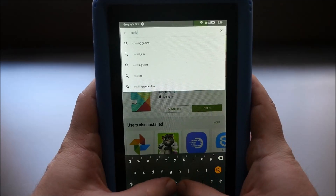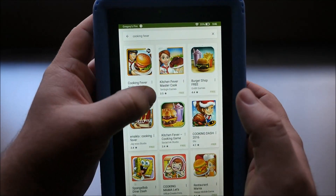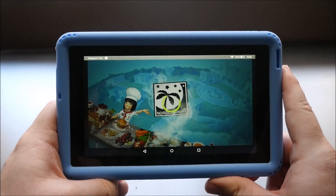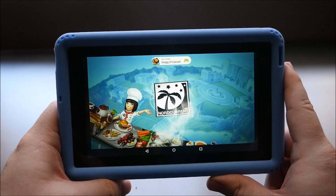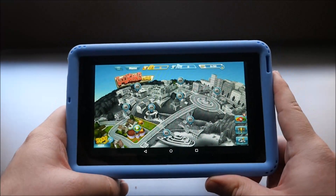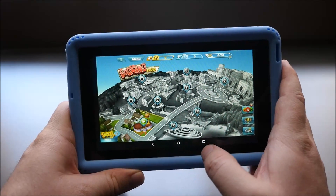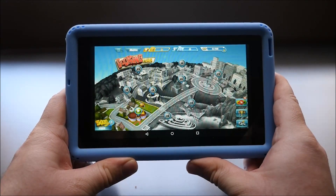I'll type in Cooking Fever to show that installing apps works. I already had it installed, and you can see Google Play Games is already asking if I want to sign into my account — my name popped up at the top. So there you go guys — that's how you install Google Play Store and Google services to get everything working. If you have any questions or comments leave them down below. Don't forget to subscribe, and I'll see you guys down the road. Peace.